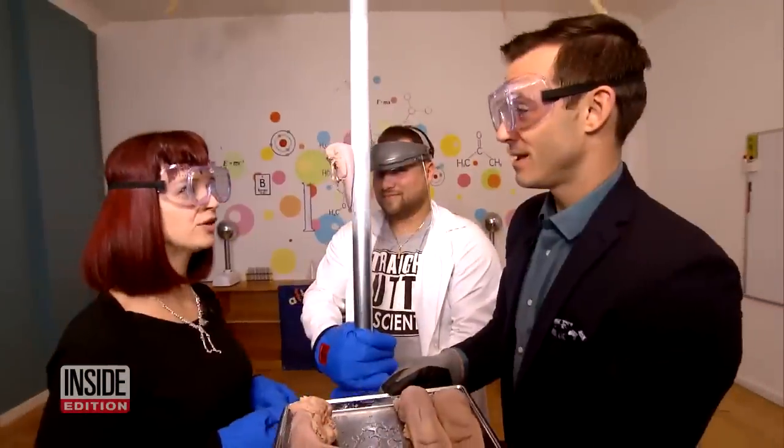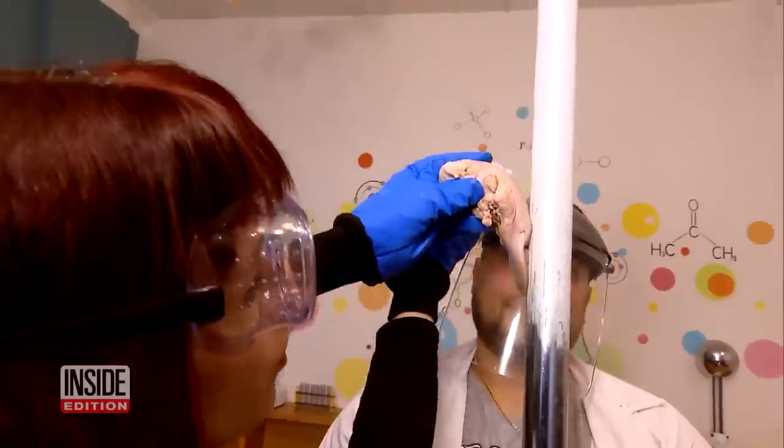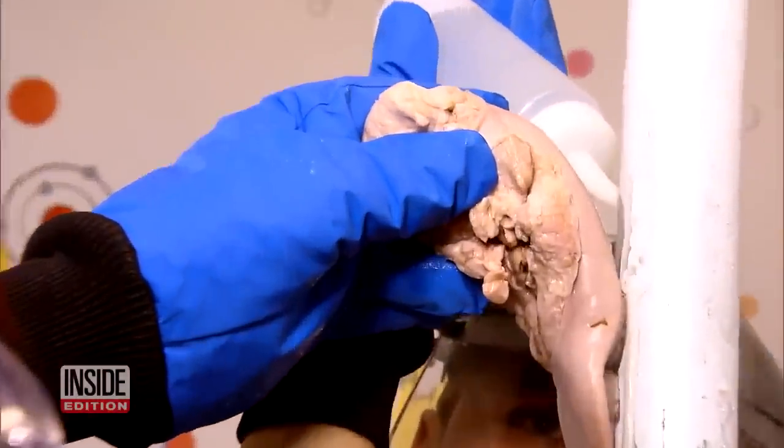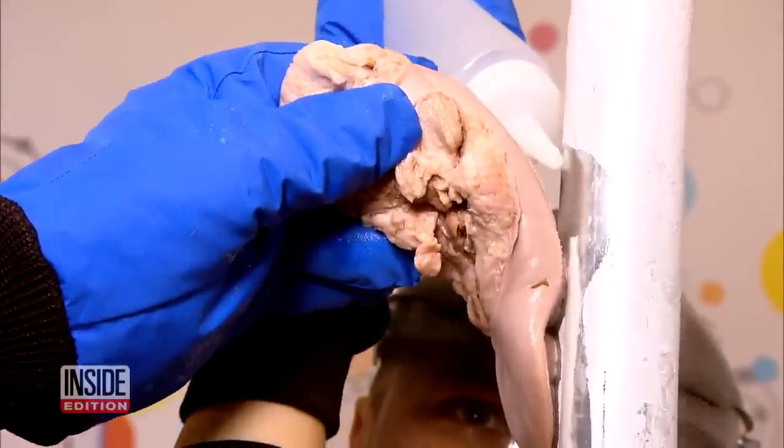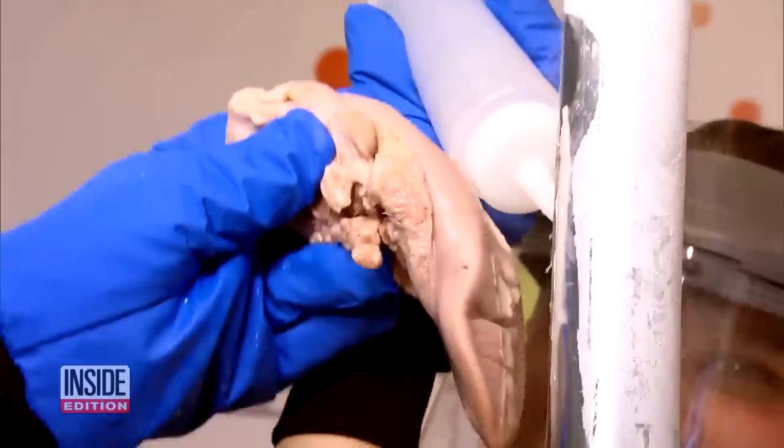You yell as loud as you can, you get some help over there, and you get some warm water. Then you're going to have to work with the tongue — squirt a little bit of warm water, and slowly, slowly pull the tongue off.